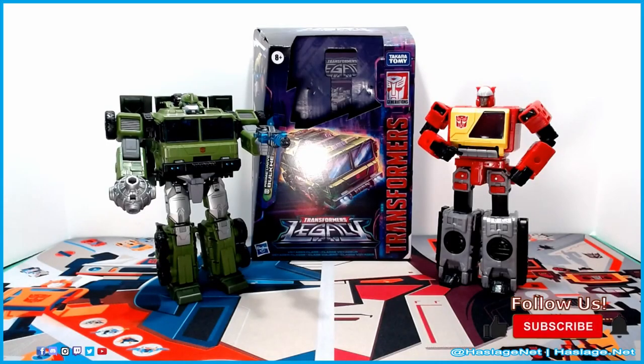Here we have Transformers Generation Legacy Voyager class Bulkhead. His transformation kept me guessing — I don't know how many of you tried to transform without the instructions first. I really had to go, okay, I spent an hour trying to figure this out. Come to find out there is a superfluous part that, once you move it out of the way from the bot transformation, has no use in alt mode.